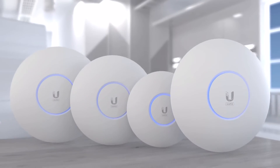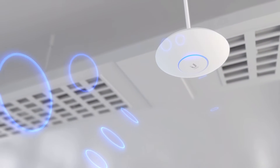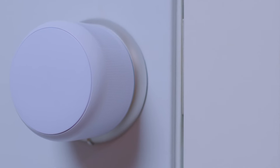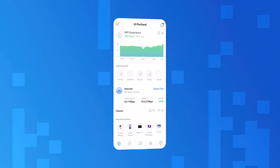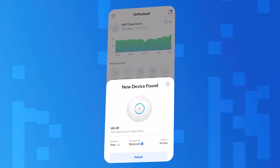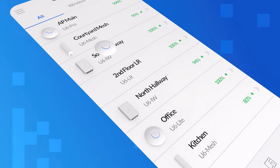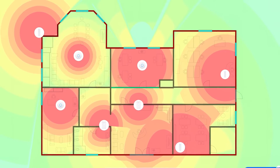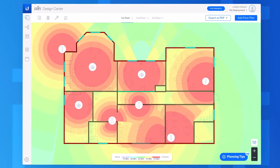All U6 APs support Bluetooth Low Energy for plug-and-play connectivity with UniFi IoT devices, including sensors and door locks. With the UniFi Network app, U6 APs are automatically detected and quickly added to your deployment.